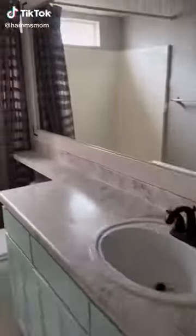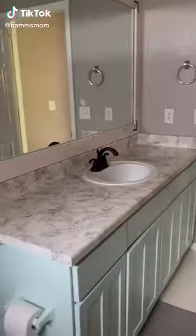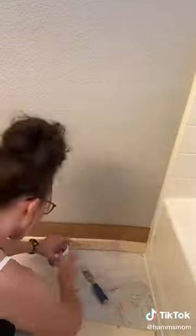This is part three of me DIYing my guest bathroom. In the first and second part I refinished the vanity and I also completed the floors. In this part I'm going to be doing paneling on the walls.